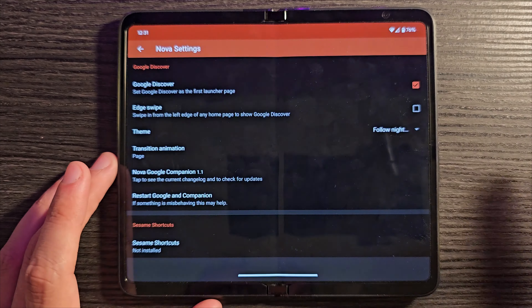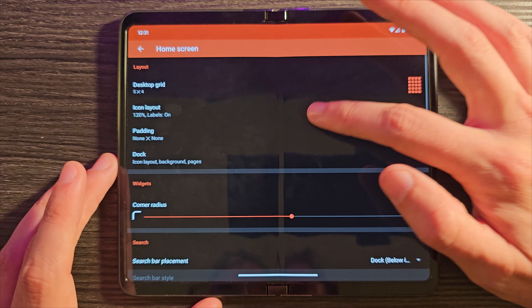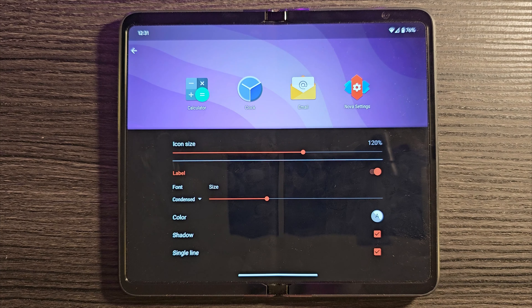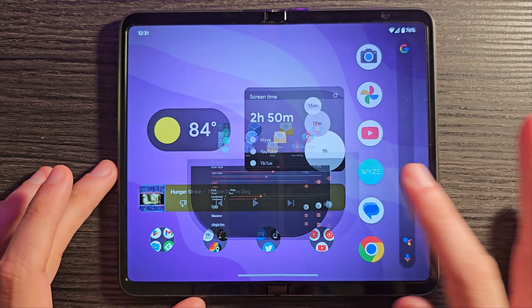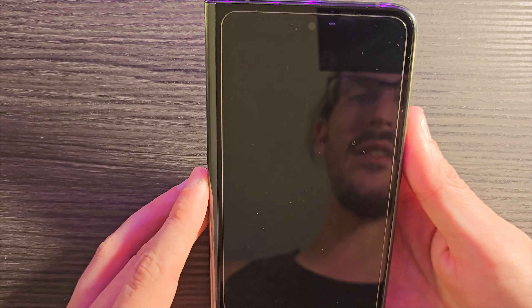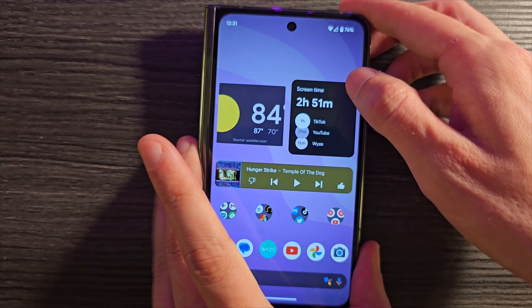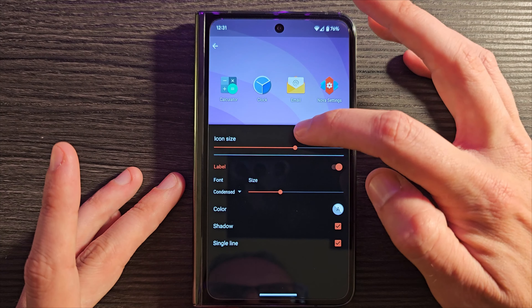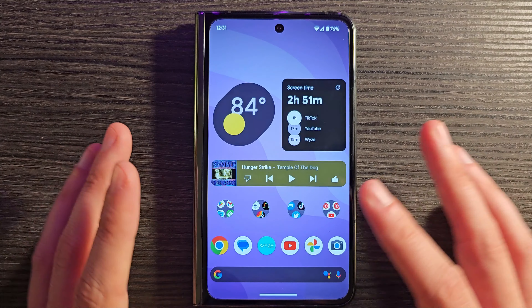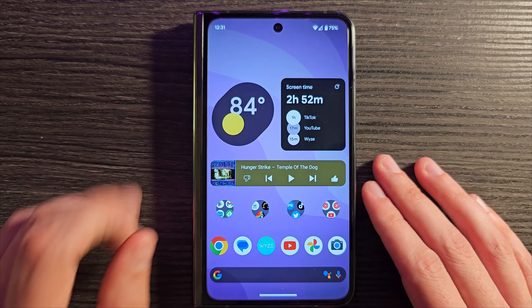I found a decently happy medium at 120% — 125% seems to be the default. If I go lower to 115%, the weather widget gets a little weird and messed up. So you can't go too crazy with some of these settings. Leaving it at 120% seems to let the widgets, and in particular the weather widget, live more happily.